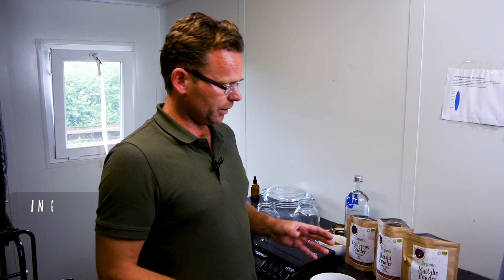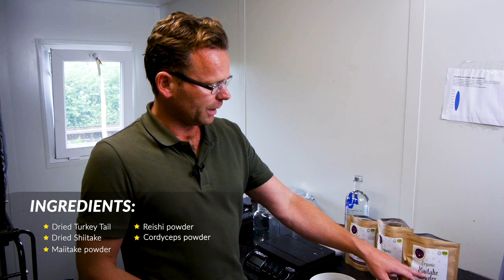We're here in our mixing room, which we normally use for mushroom production and indoor cultivation, but today I'm going to show you how to do a dual extraction. We've got some turkey tail here, some dried shiitake that we've grown ourselves, some maitake powder, reishi powder, and cordyceps powder. We want to use all of those to get the maximum number of benefits out of these mushrooms.